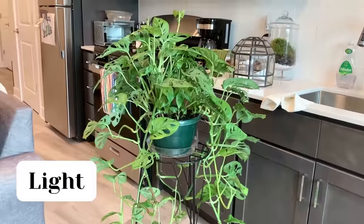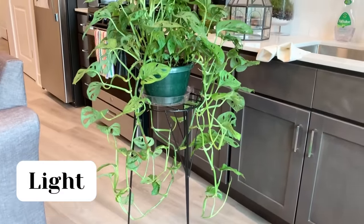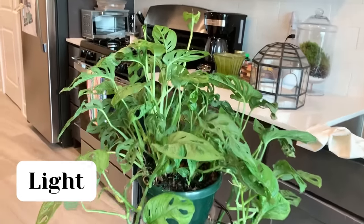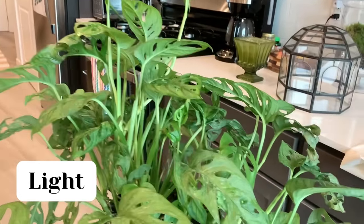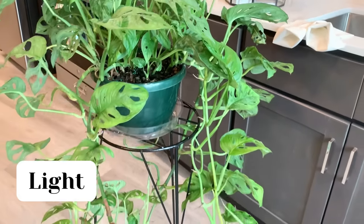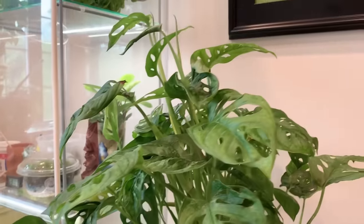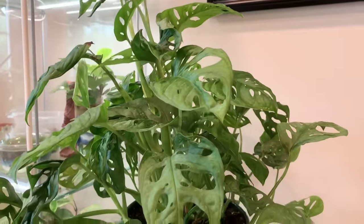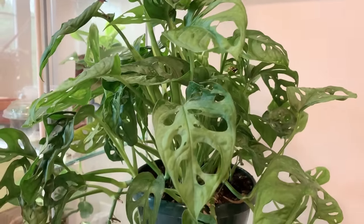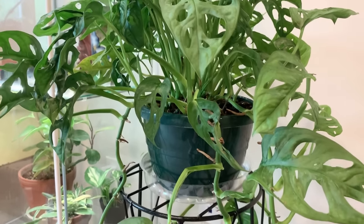Monstera adansonii's prefer bright indirect light, but they can survive in moderate or low light, and this is part of what makes Monsteras so easy to care for. Just keep in mind, if you're growing a really small baby plant in low light, it might have some trouble growing and developing fenestrations, but if your plant is well established, it should be fine.